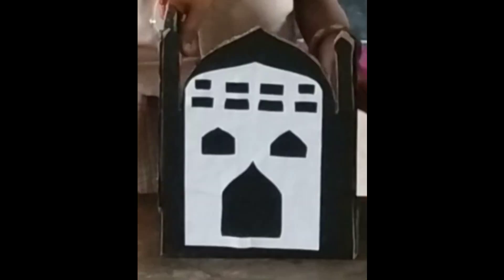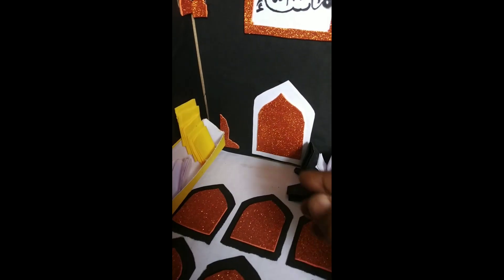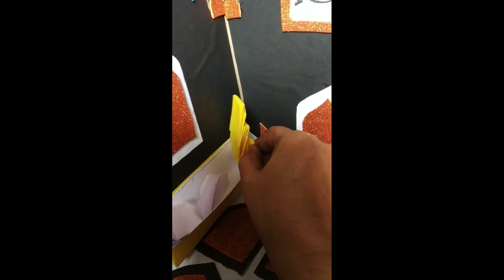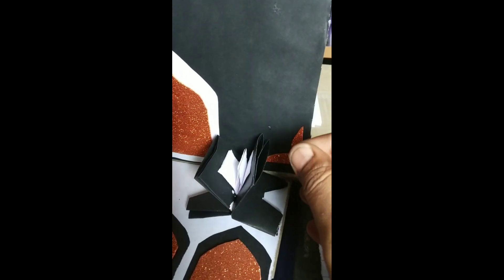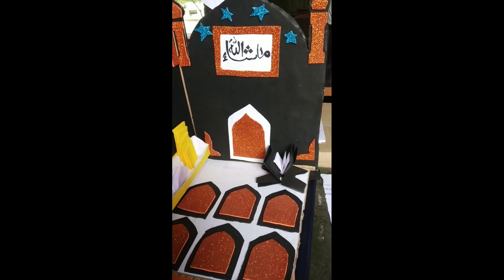Today we see a mosque model prepared by a Class 7 child. This is for Class 7, Term 1, Unit 1 — the prose 'Eidgah'. It features the Quran, which is kept at the site where people can use it. The first part is the entrance.